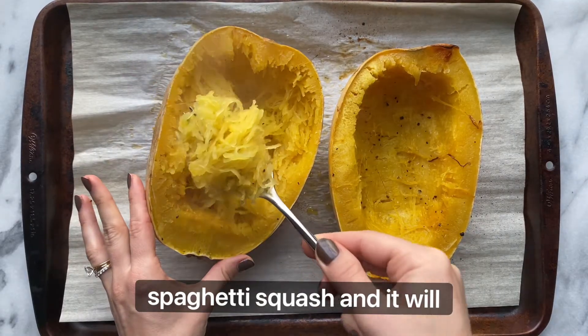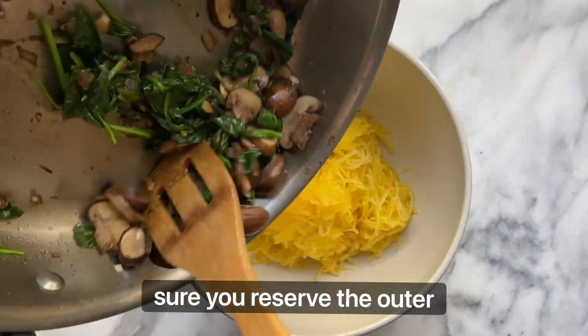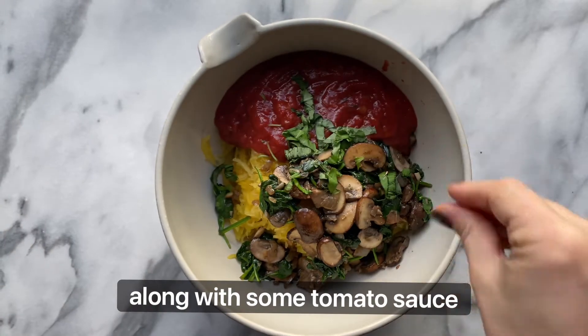Use a fork to scoop out the spaghetti squash and it will look like spaghetti noodles. Transfer them to a bowl and make sure you reserve the outer shell. Add the cooked mushrooms and spinach to the bowl along with some tomato sauce.